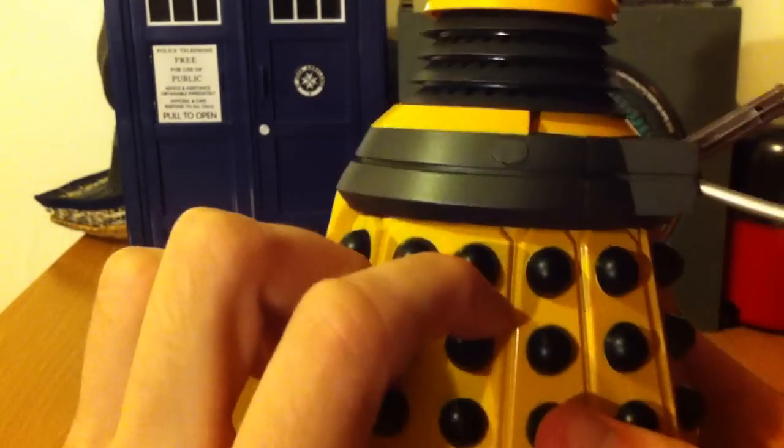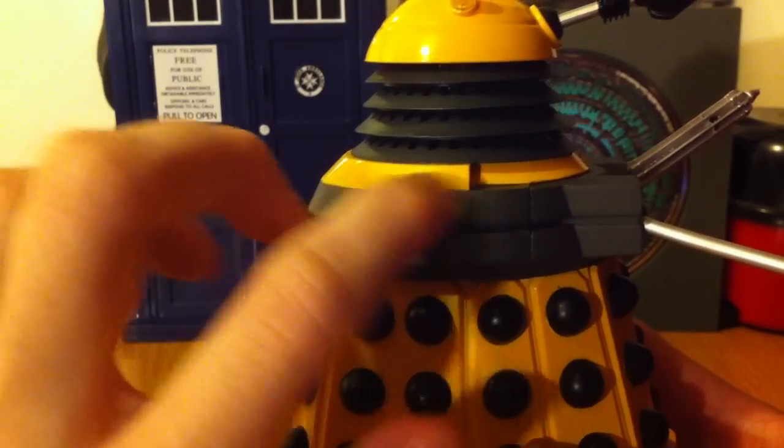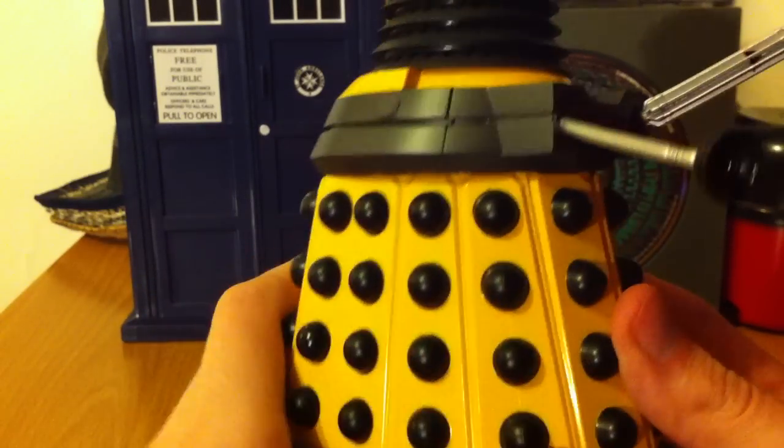There's one little thing here that's a bit annoying — just a little random circle. Be nice if that wasn't there.